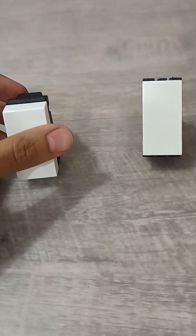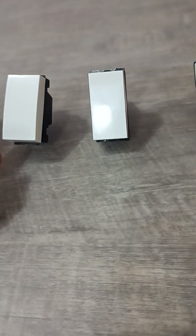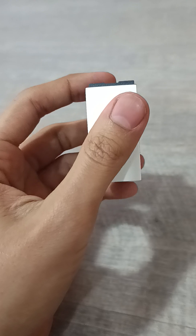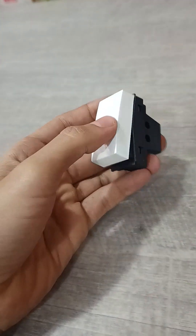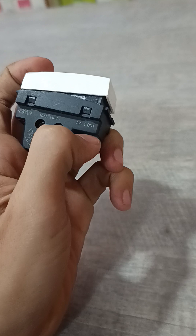Hi, welcome back. Many people get confused between GM switches — there are various models. This is GM45. The GM45 has a two-clipping system, as you can see above. The GM45 switch actually looks like this.